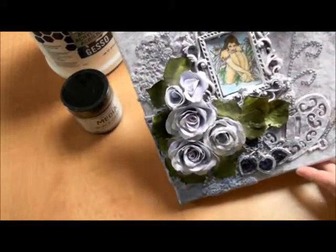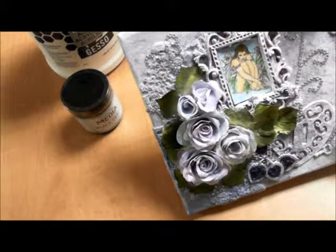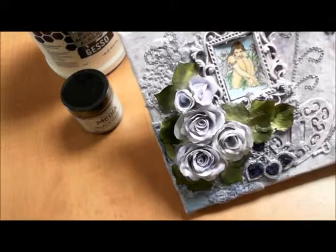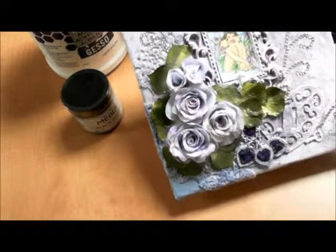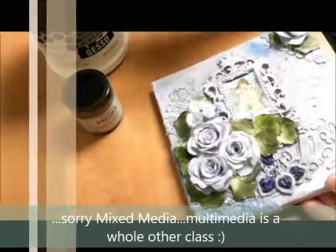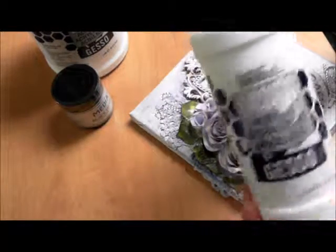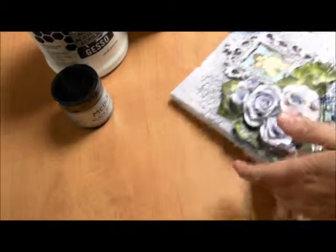Once you have your canvas done, email it to me at mygrandmasteacups@gmail.com or post it on the My Grandma's Teacups Facebook page, and we'll compare and see how everybody's working out with the gesso. If you have any questions about using gesso, send me a message or put a comment down below and we'll talk through it. Next time we're going to build on this with my next pick for mixed media must-haves. Today's must-have is any surface to work on — canvas is quick and easy — and basic white gesso. Be sure to subscribe to the channel so we can move on with our next lesson.